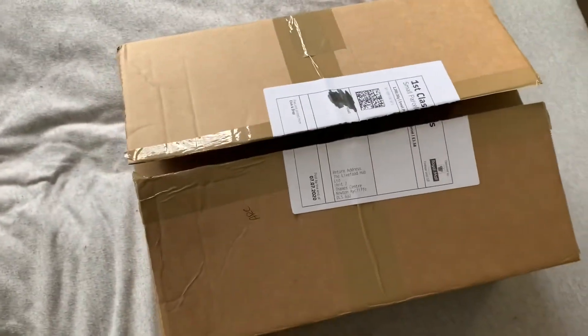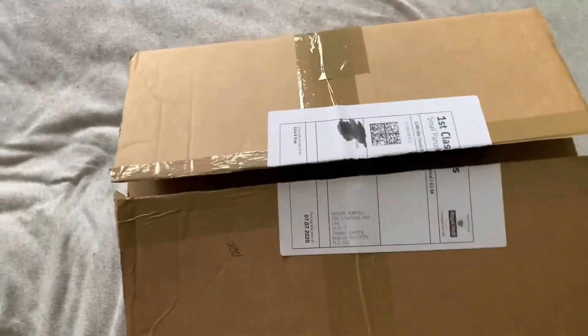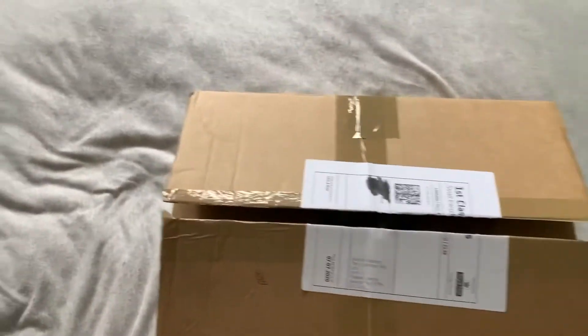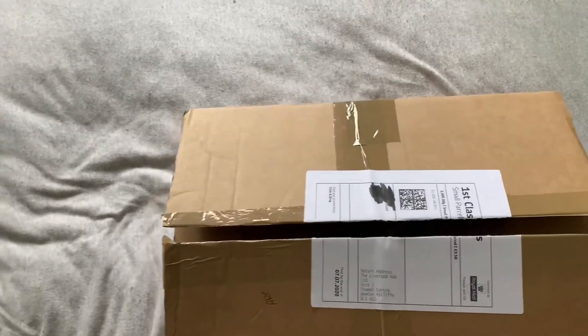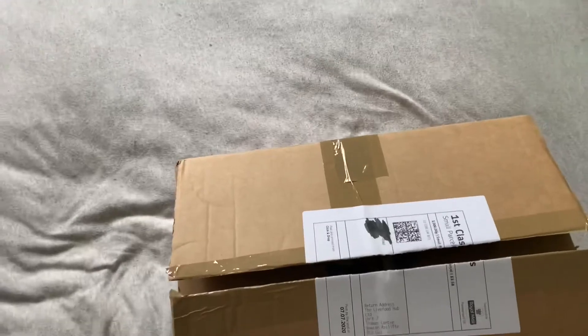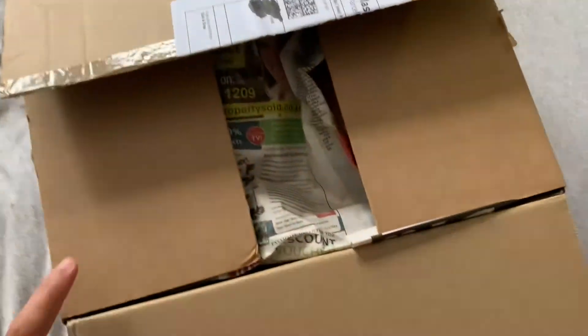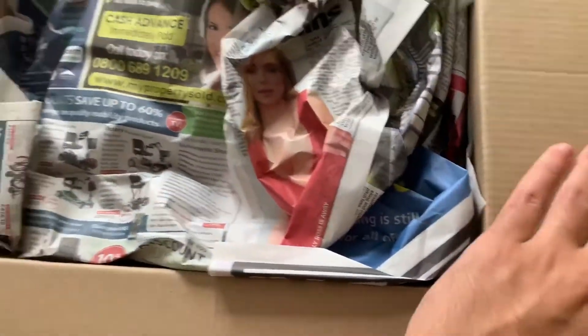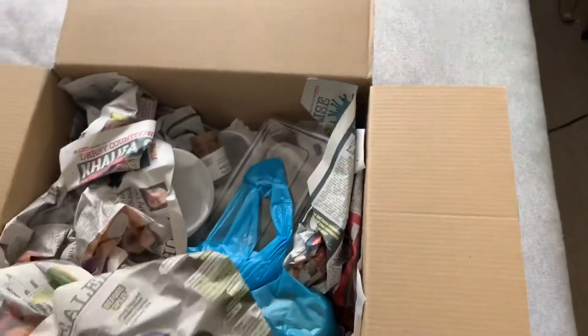Getting into the video now - before I open this I haven't checked any of the contents inside. I literally ordered these 24 hours ago and they're already here, within under a full working day. First class shipping from the Live Food Hub - absolutely amazing, caring for the animals and making sure they're in transport for the least amount of time possible.